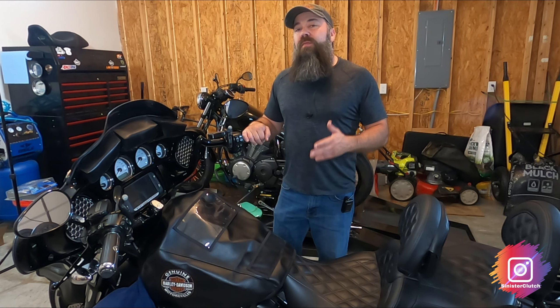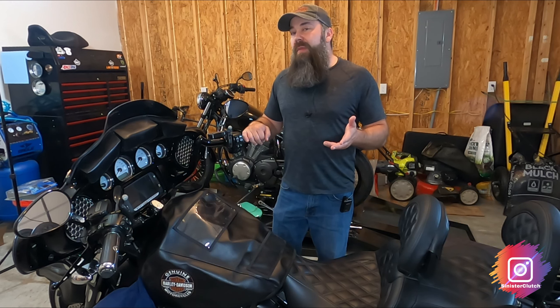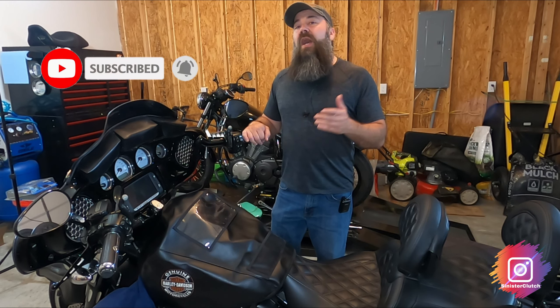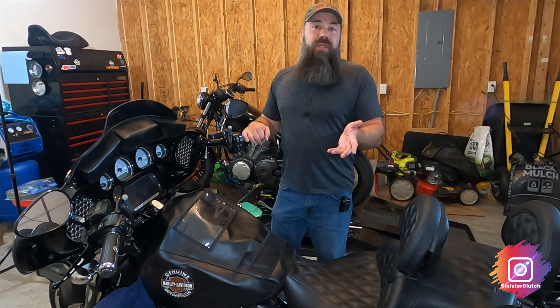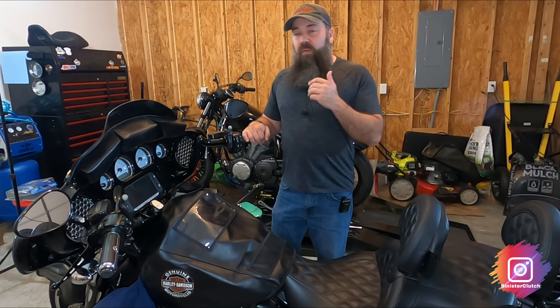Hey folks, today I'm going to be bleeding the brakes on my 2015 Street Glide Special. You may have seen the previous video where I changed the brake pads — I'll leave a link at the end of this video for that, so I recommend you check it out. So let's go ahead and prep the bike and get started.